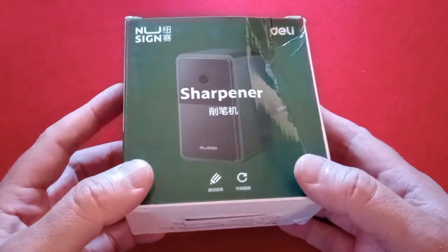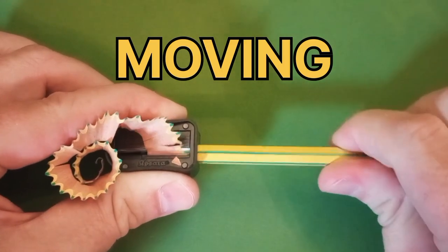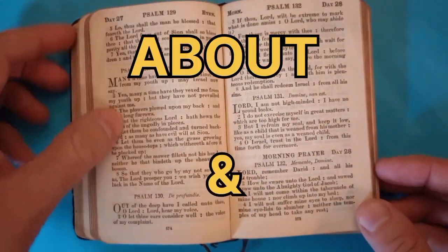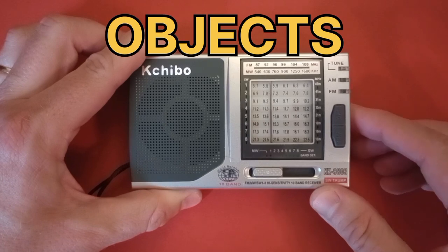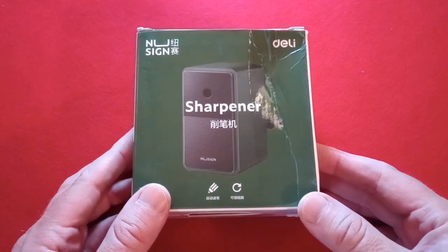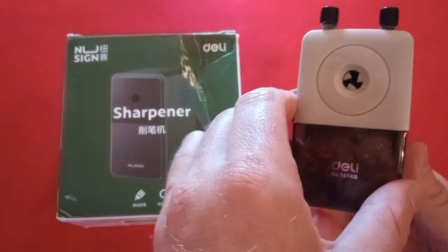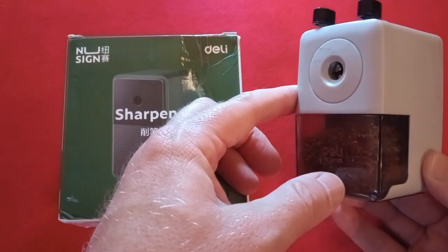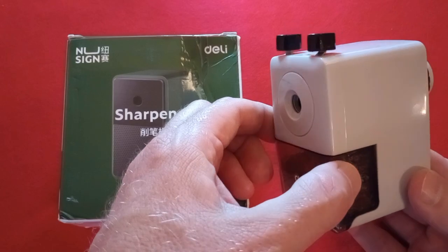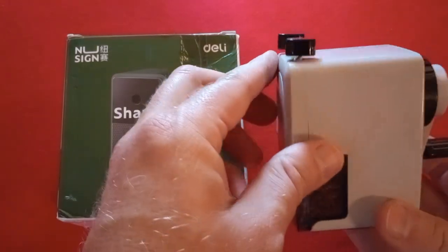Let's take a look at another curiously named imported pencil sharpener. Hello everyone. If you have watched pencil or pencil sharpener reviews on this channel, you will likely know that I have found a few pencil sharpeners imported from China via AliExpress for next to nothing in terms of cost that I really like, that I think are really well made, durable pencil sharpeners that create a point that I really like.